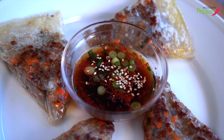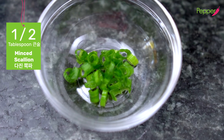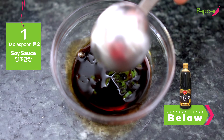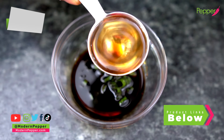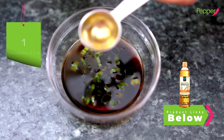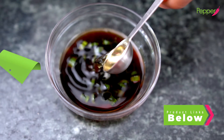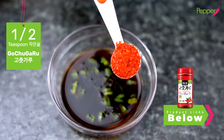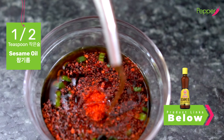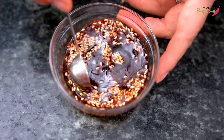For our Korean pancake dipping sauce: add half a tablespoon of scallions, one tablespoon of soy sauce, one tablespoon of water, one teaspoon of vinegar — I'm using brown rice vinegar but any white vinegar works — half a teaspoon of gochugaru (Korean red pepper flakes), a drizzle of sesame oil, and a little bit of sesame seeds. Mix it all up and it's ready.